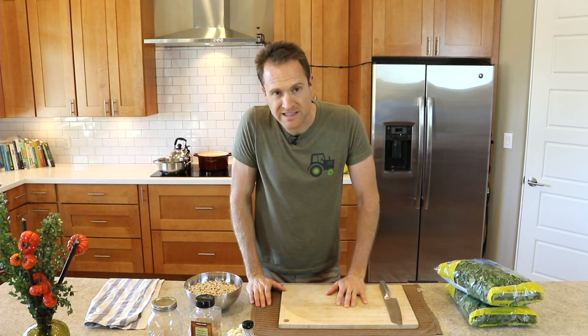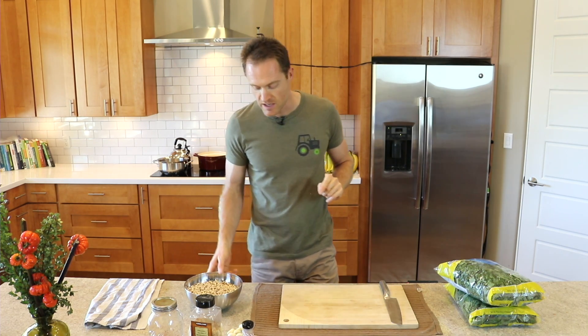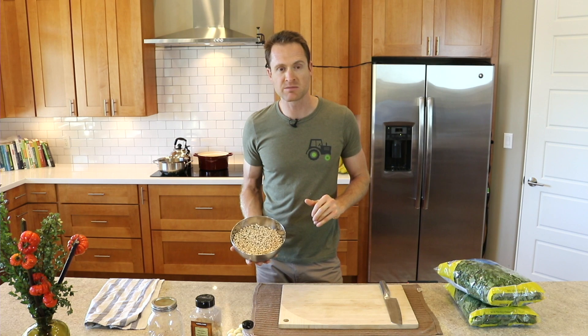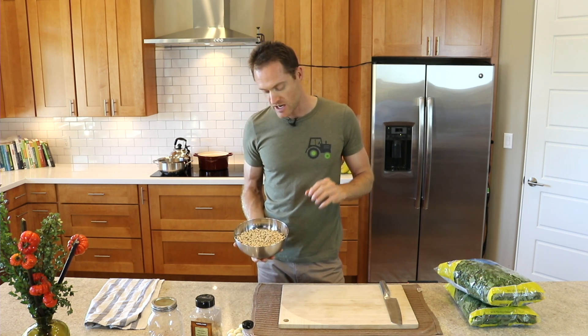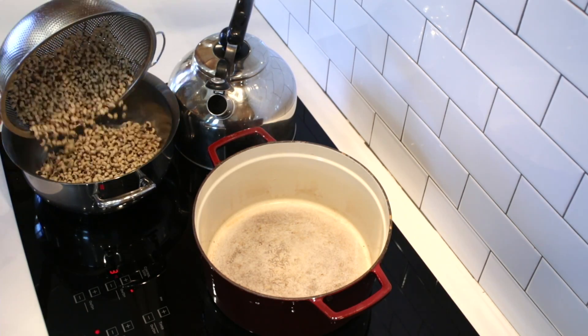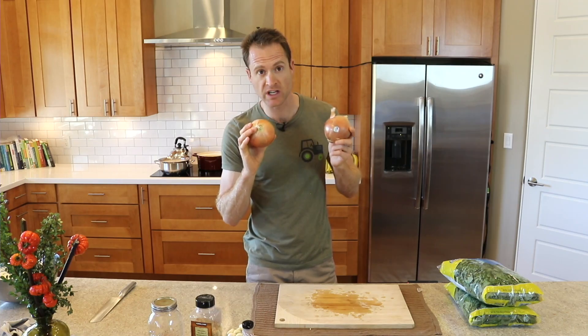This beans and greens recipe is actually featured in the fall edition of the Health Science Magazine, due to be released any day now — I'll link it below. I'm making a double batch: this is four cups of black-eyed peas, my favorite for this dish. They are not soaked at all, so I'm just going to rinse them, throw them in a pot, cover with a couple inches of water, heat to a boil, and chop two yellow onions.